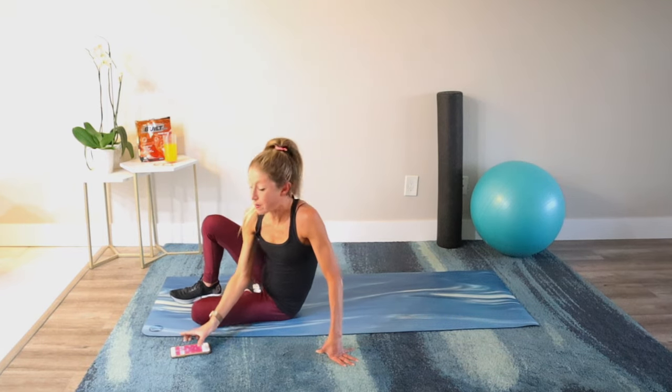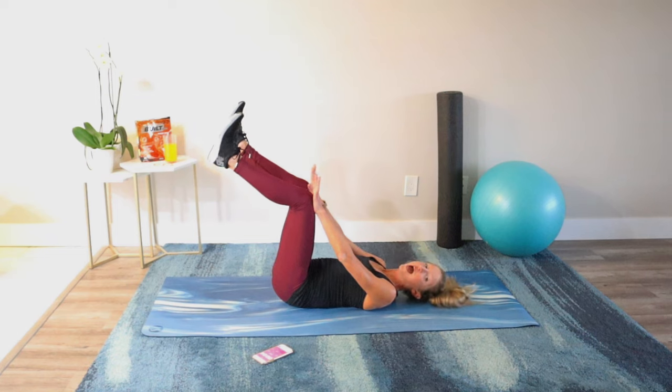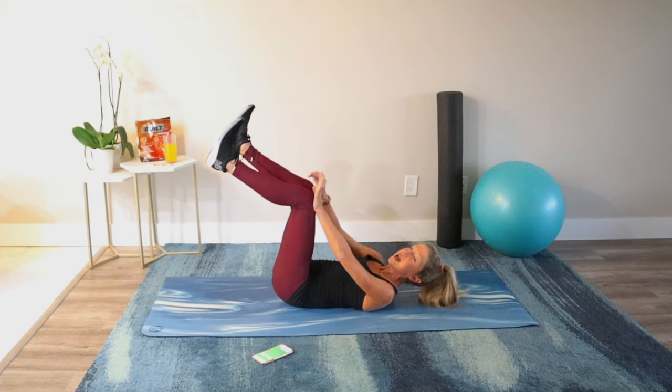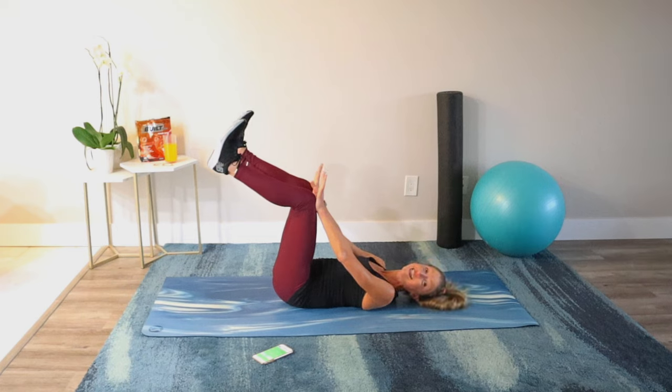Lay on your back. Now we'll do a dead bug isometric hold. Bring your legs up and press your hands against your knees. Keep your back flat on the floor and push your knees into your hands as you push your hands into your knees. Make sure your ankles are in the same line as your knees — don't let them hang down. Keep everything up and breathe. Mindset is an essential ingredient to your success. You can always rest and press pause — the luxury of the pause button on YouTube.